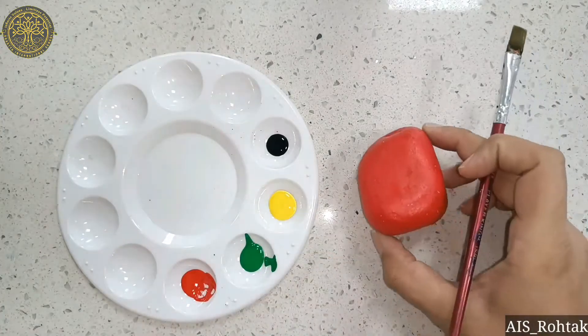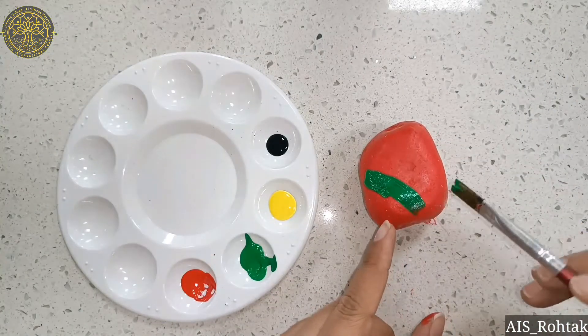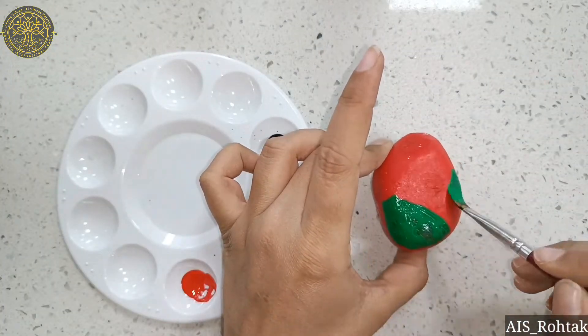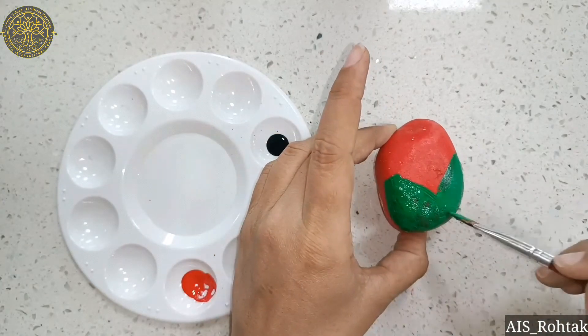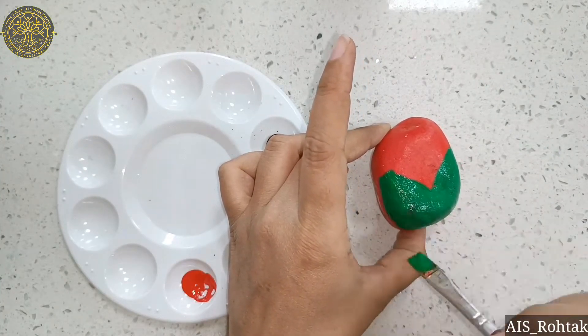Now we take green color and make a light shade, and fill the lower portion. If required, we can apply a second coat of green color. Right now the green color is too dark.